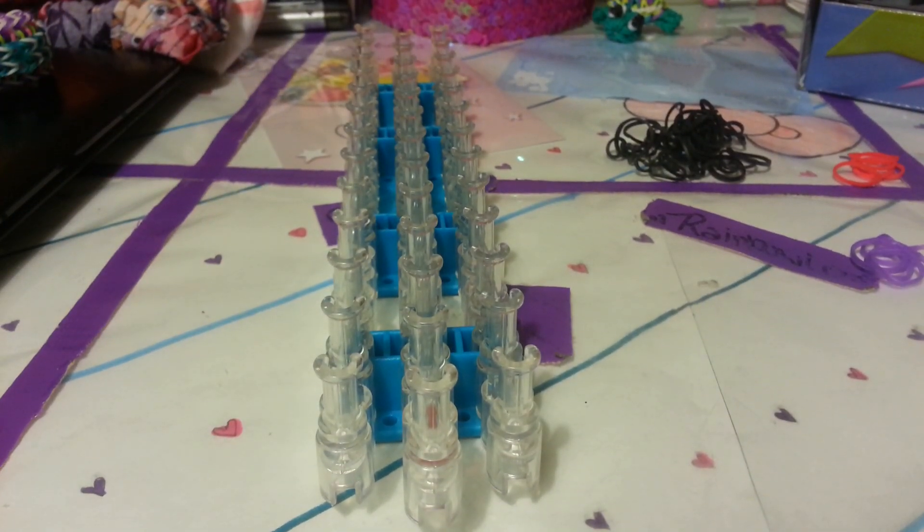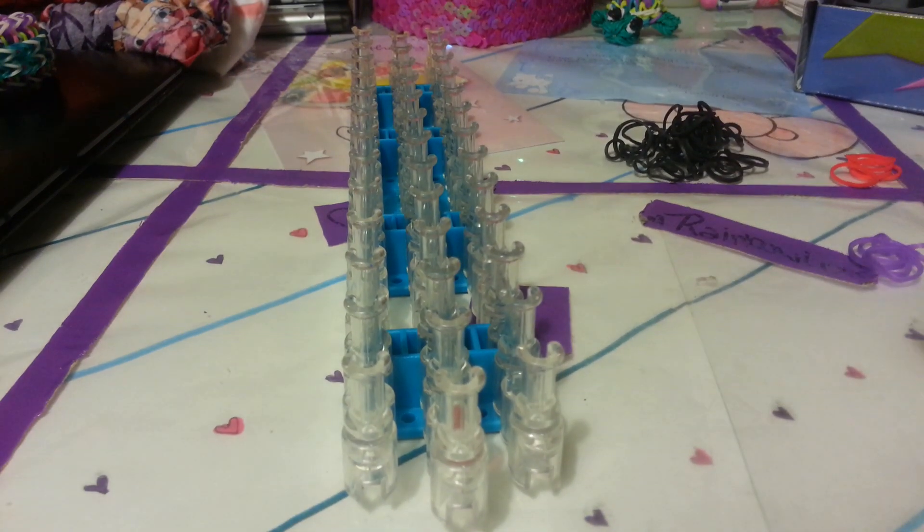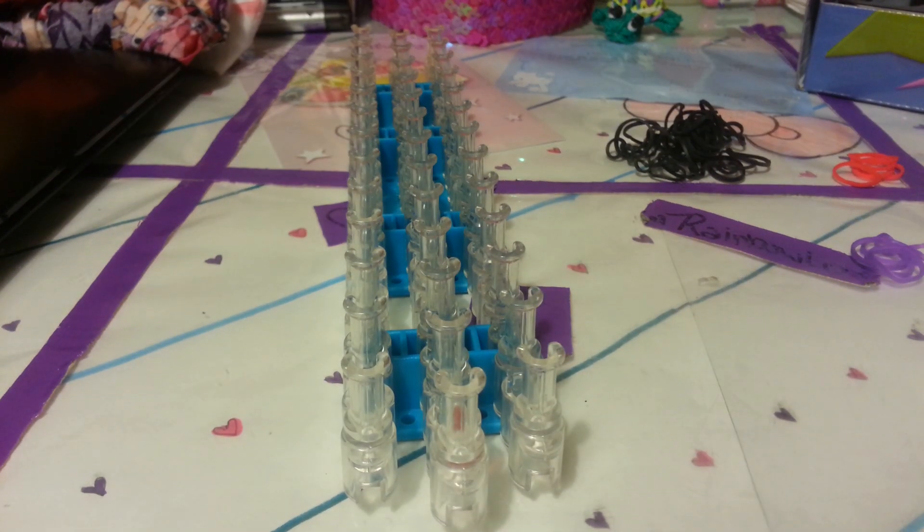Hey guys, it's Jamie again, and today I'm going to show you how to make a mini bow bracelet. This was not my original design — it was from an Instagrammer — and I'm just going to show you how to do it. So let's get started.